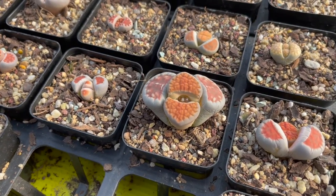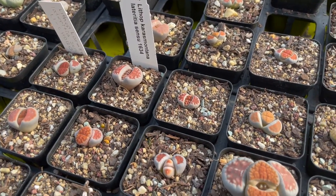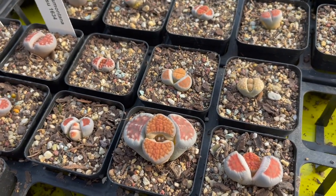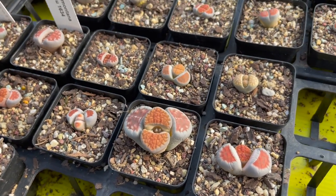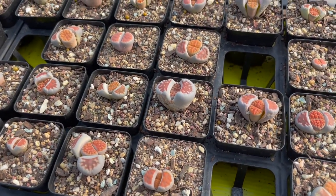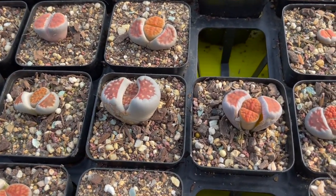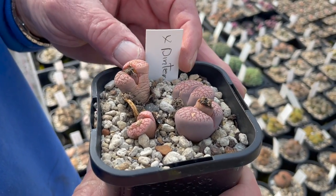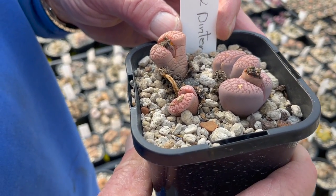This one here is again karasmontana — this is called lateritia sensu, a Japanese form. You can still see it's quite variable but the coloring and marking are a bit different. It's not truly consistent yet, but you can see the difference quite markedly.